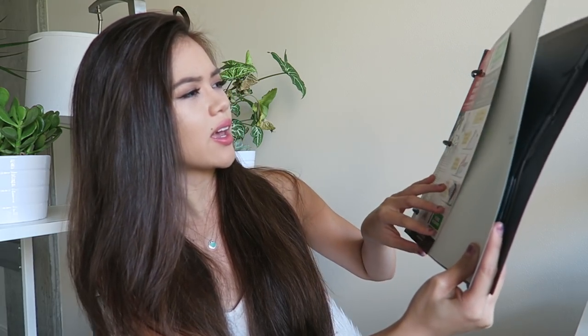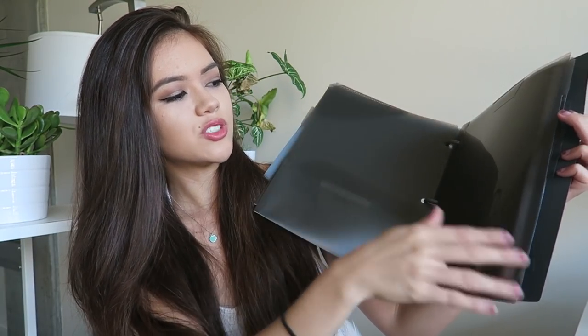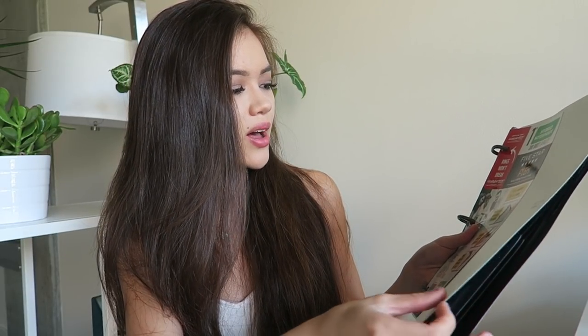In the past I always used folders, but they'd get torn apart and I'd have to keep replacing them. So I thought I'd try this — it's called a Five Star Flex, kind of a hybrid note-binder. It's not as heavy or bulky as a regular binder. It has folders for different subjects and folder inserts, and you can put loose leaf paper in here. That way your papers stay in one place and don't get crumpled or torn.